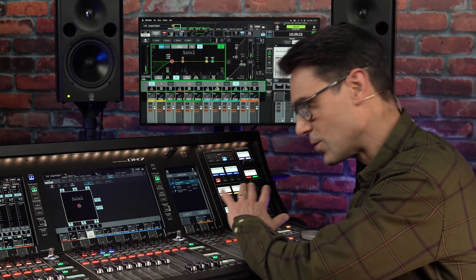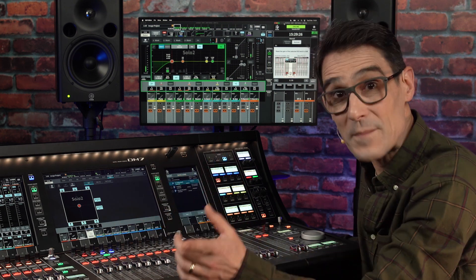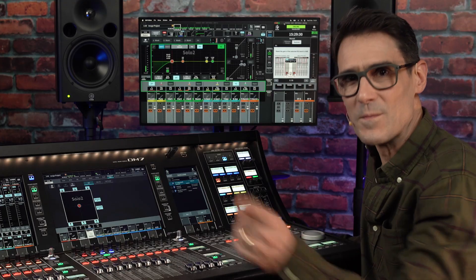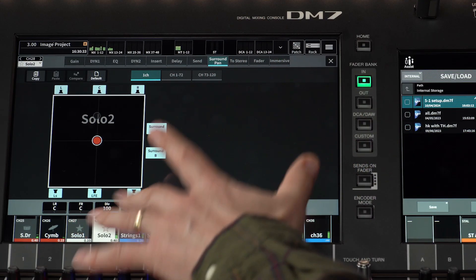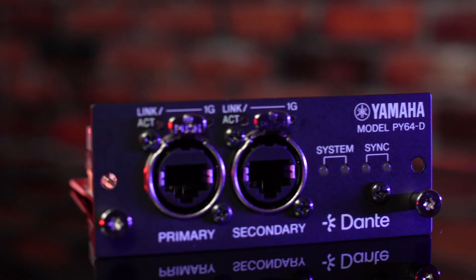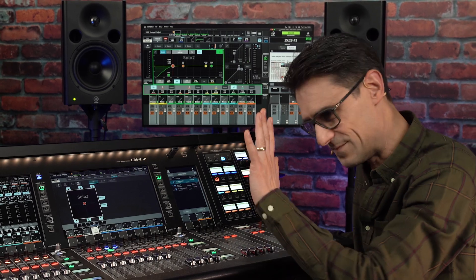So that's all the new tricks with version 1.6. It's worth updating when you have a safe gap between projects. Don't miss my other videos to find out more details about 5.1 surround mixing, immersive control with AFC Image, and the new PY64D interface card. Bye for now!